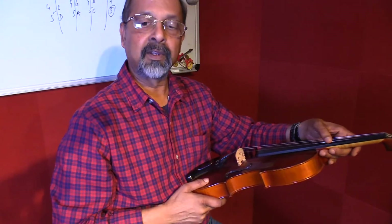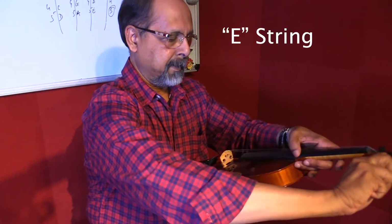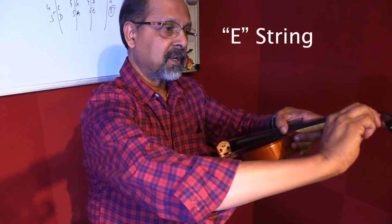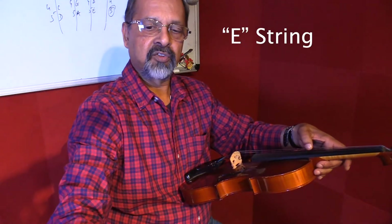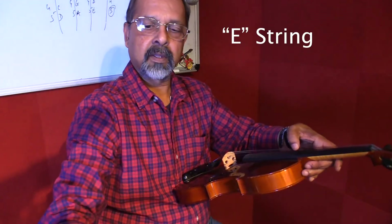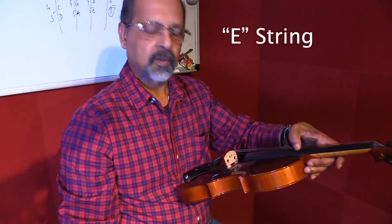Now the next string we will tune is the E string. I've got to go pretty high here. As I'm tightening it, I have to gently push the peg inside. Sometimes the peg might slip and come down, so you need to push it a little bit. It's going up, it's reaching there — a little more. It slipped. Okay, so we've got the E also.